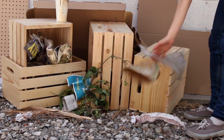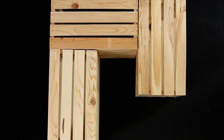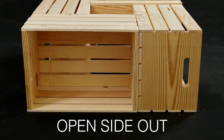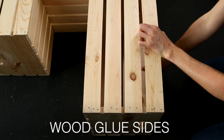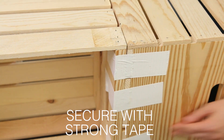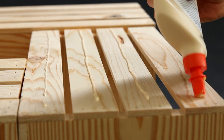For this project, we're using wine crates, which is super accessible nowadays at every craft store. Sometimes you can find them on the streets. Turning a wine crate into a coffee table is actually a really good fusion of creativity and being very resourceful.